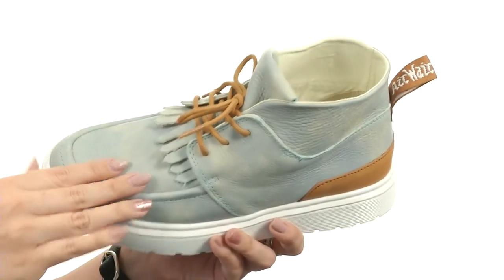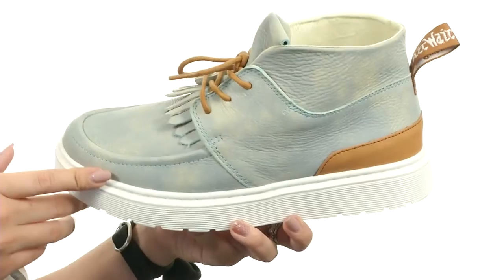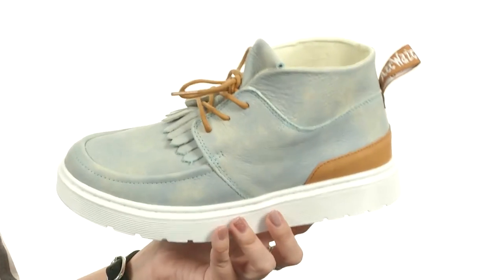Full lace closure going on. You still have that iconic back heel pull tab, just a little bit of a different color scheme. The lining is really soft, and you've got some light padding in the footbed as well. The midsole is thick for a little bit of a boost in height, all on top of that air cushion outsole for that iconic comfort and durable wear. Change up your Doc Martens collection with this new chukka from Doc Martens.